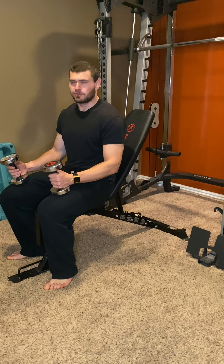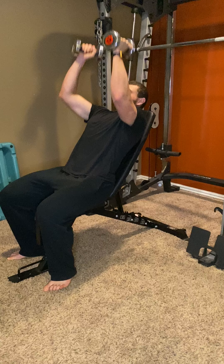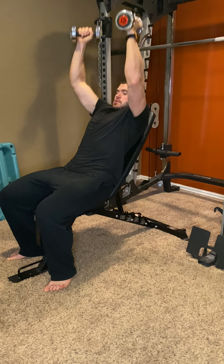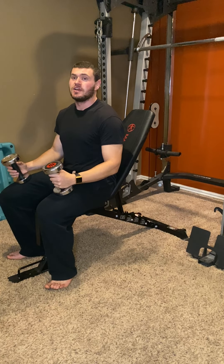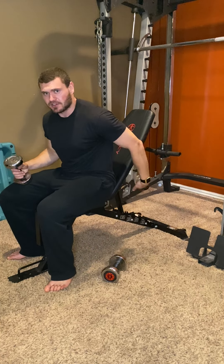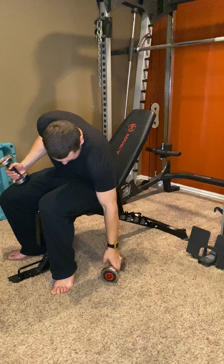This is dumbbell seated overhead press. This is different than an incline chest press because the primary target is the front delt. What you want to do is set the bench at the highest incline you can — not straight up and down, one notch lower than that.